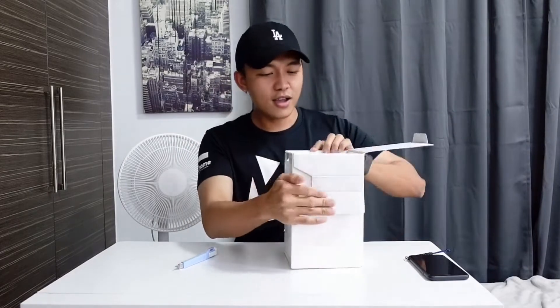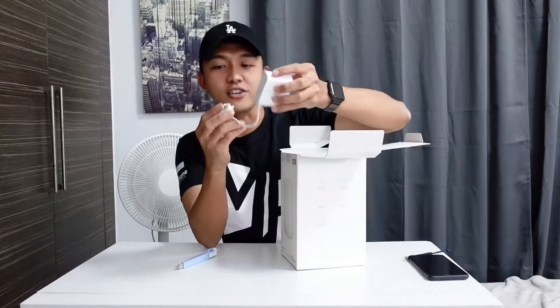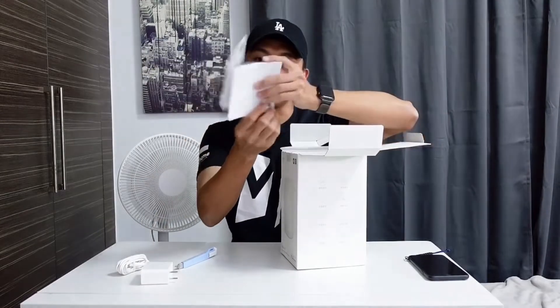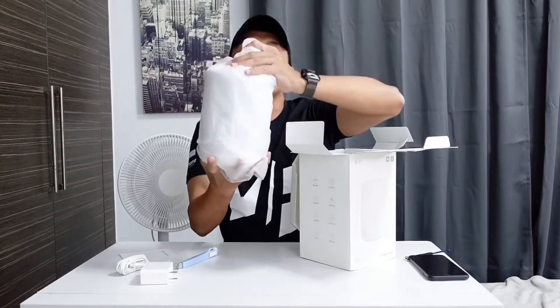Inside the box we have a plug-in type charger and a simple manual. Of course, what we really want to see is the lamp itself.